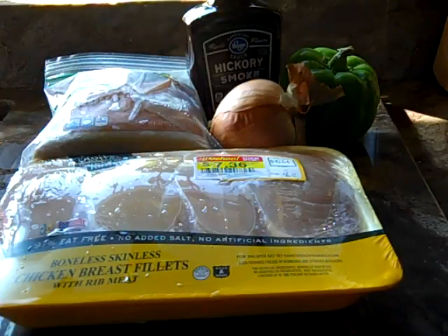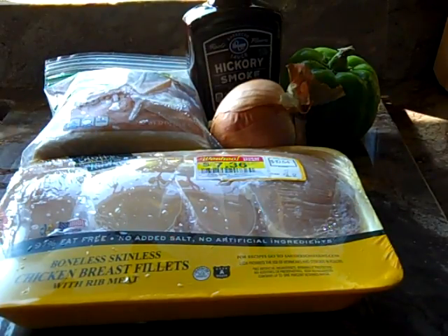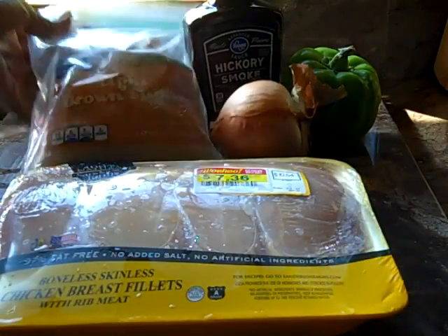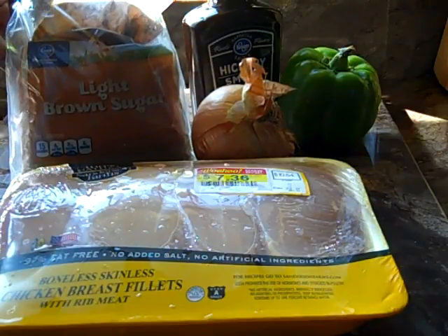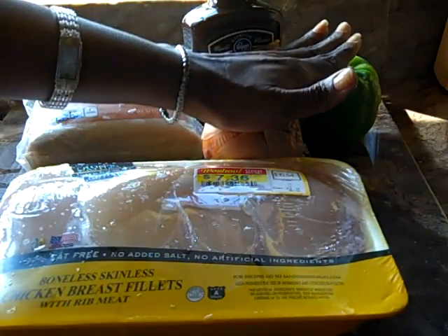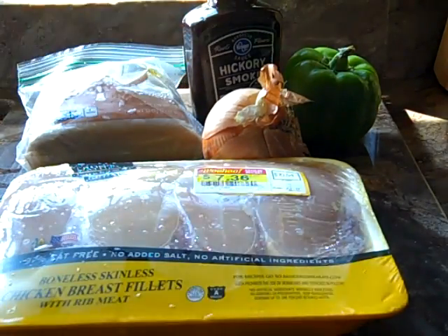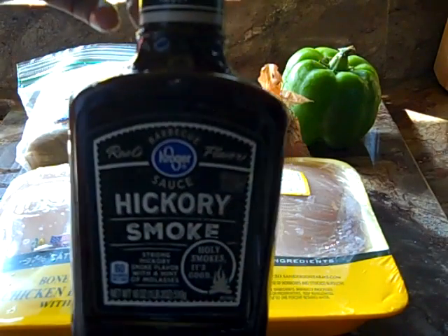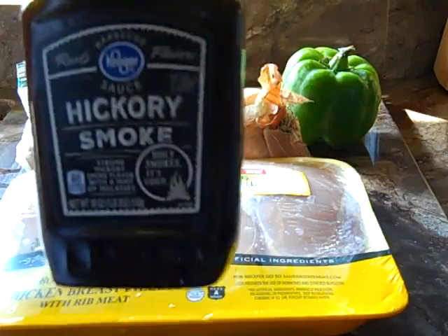Good morning, family. Today is Wednesday, September 27, 2017, and I have come on to prepare some Pulled Chicken Po' Boy Sandwiches. To make this particular dish, I have gotten on markdown some boneless, skinless chicken breasts. We have some light brown sugar — we're going to use about a packed half a cup of that. We're going to line the bottom of our Ninja oven with some onion and some bell pepper, and cover the top with some Kroger Hickory Smoke BBQ Sauce. Let's get started!